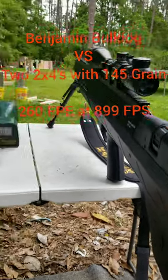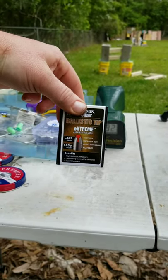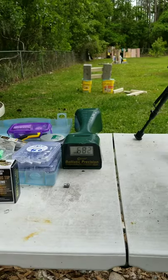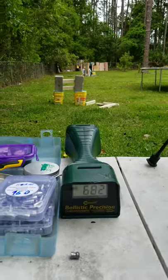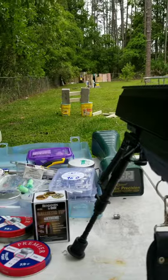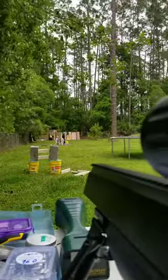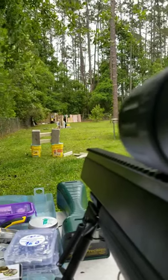Hey, Brad again. I got the Benjamin Bulldog 357, about to shoot the Benjamin 145-grain ballistic tip — this is probably my favorite bullet right now. I got two 2x4s set up on the cinder blocks down there and I got my ballistics reader here. Let's see if it'll go through two 2x4s with a 145-grain bullet with a 3,000 psi fill. Here we go.